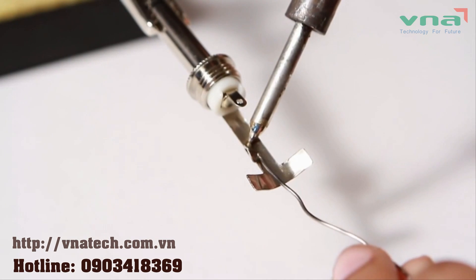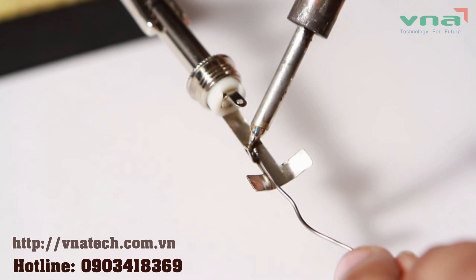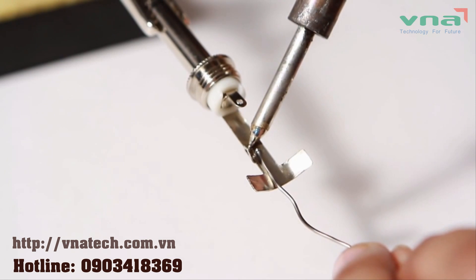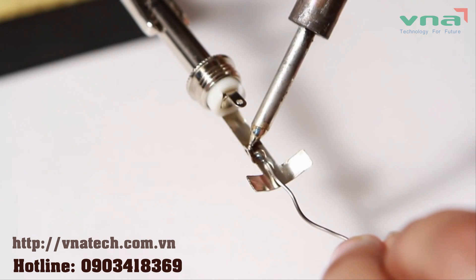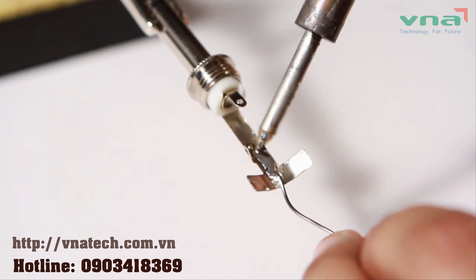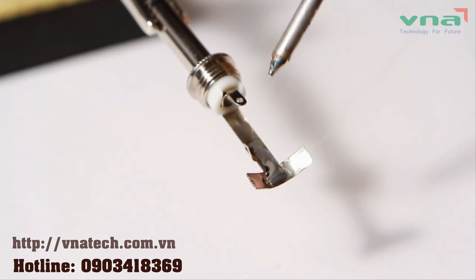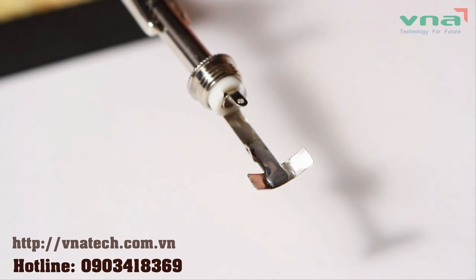Some connections call for something known as welling. This means you're going to heat up the surface you wish to solder to and add a pool of solder. Then when you're adding whatever you wish to connect, reheat the pool and create a solid connection.